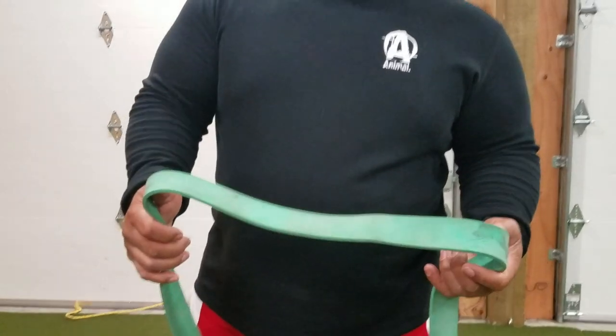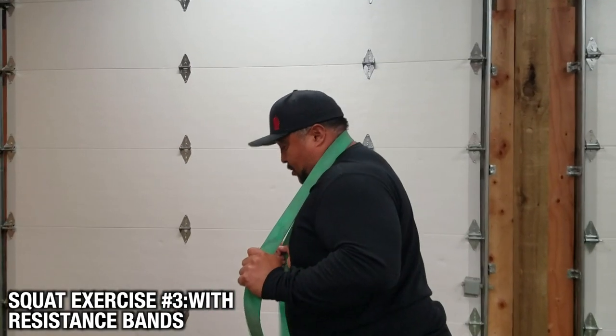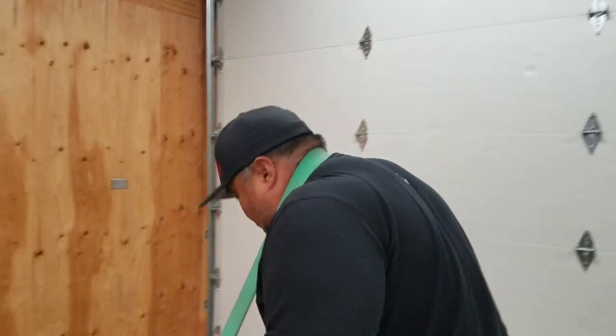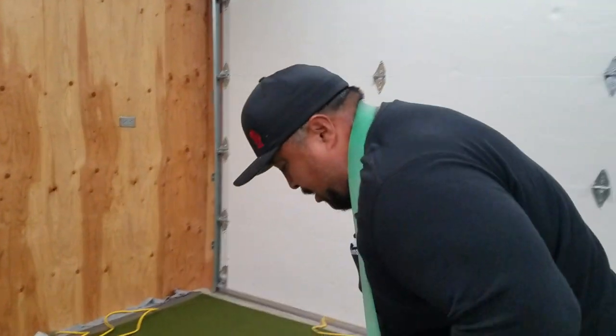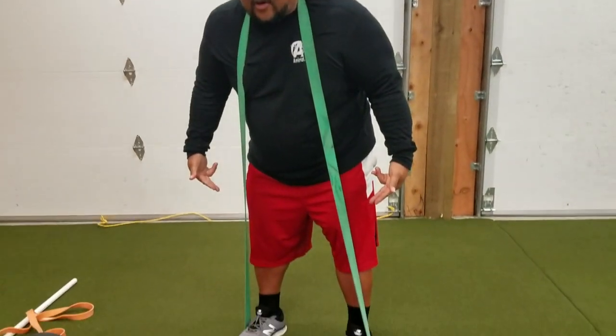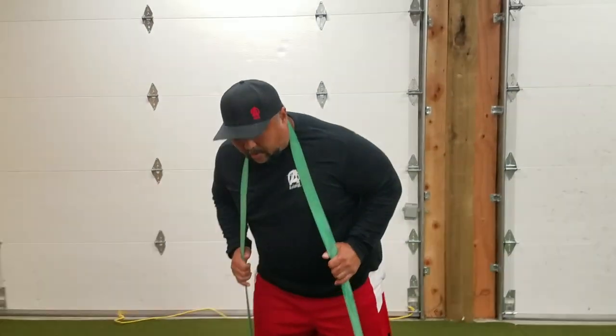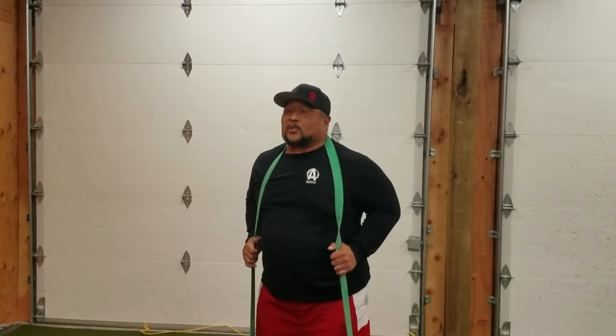If you're a powerlifter like me, hopefully you have some resistance bands in your gym bag. We can do some sort of squat motion with these as well. Make sure the band is secure on the back of your neck, step down, and it's super important to make sure the band is secure under your foot — because if not, it's going to violently slap you in the face, and that's not fun. Get in your squat position.